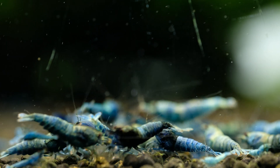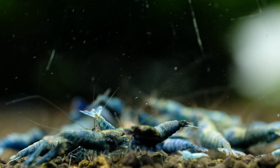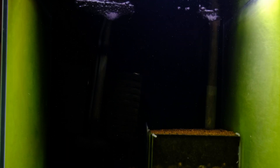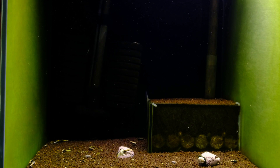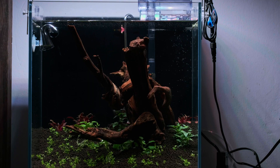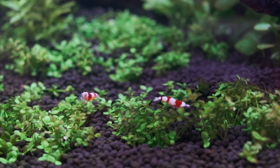Unfortunately, Caridina shrimp tanks are quite boring. Usually, you are trying to go with everything so simple that this tank can look dull, and now I'm trying a little different approach. I'm trying to make an unusual, beautiful Caridina breeding shrimp tank.